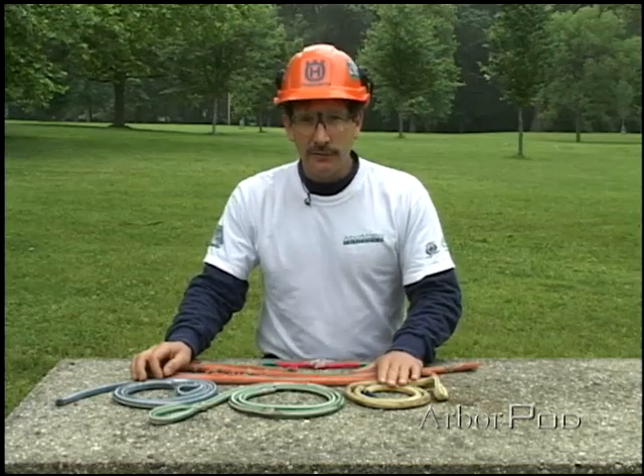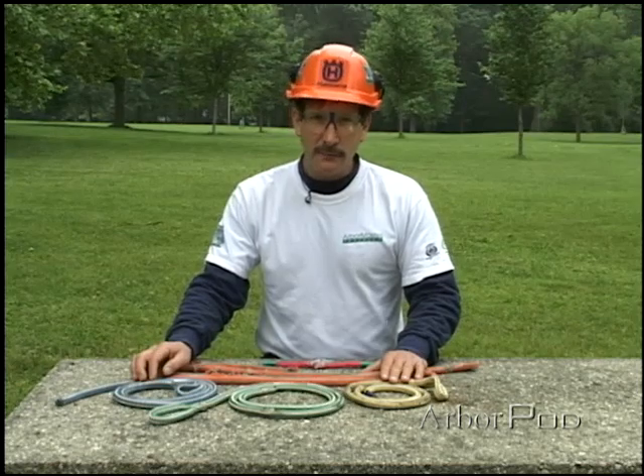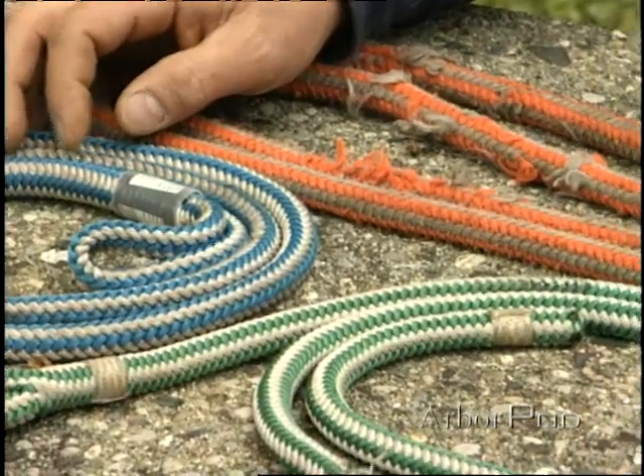For example, leaving jumper cables in the bottom of the box where we store our climbing lines, or even salt if we get involved in plowing and spreading salt in the wintertime — keep those kinds of things away from our lines.